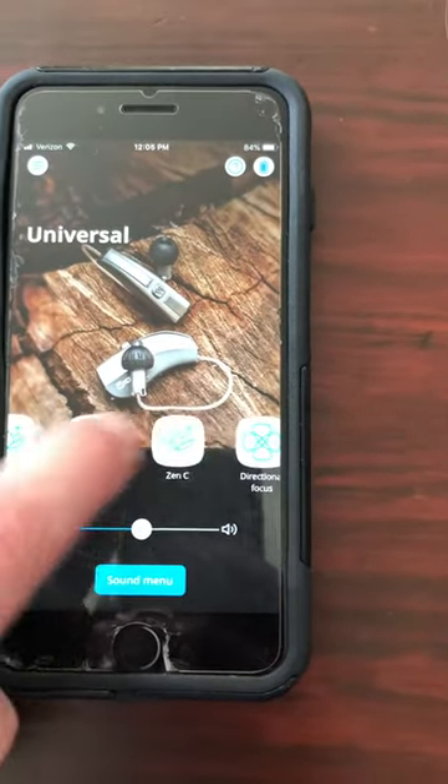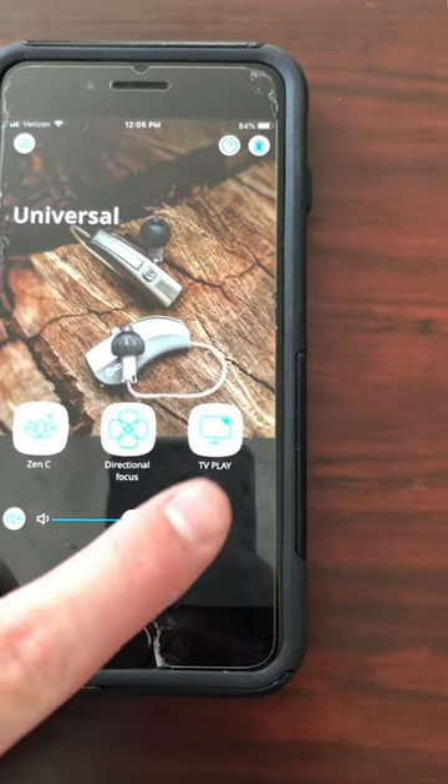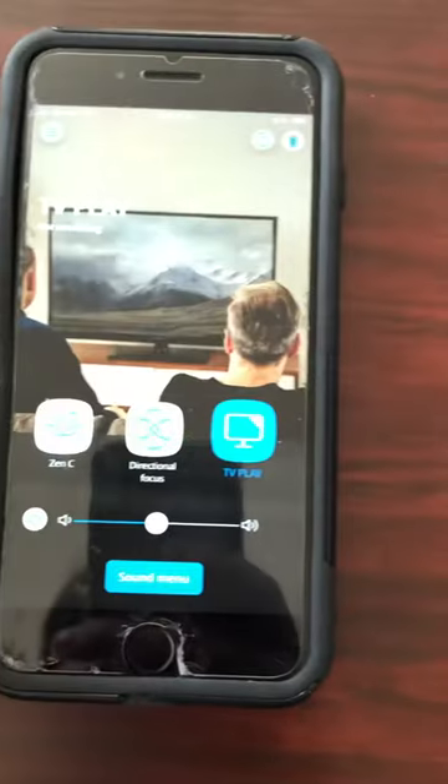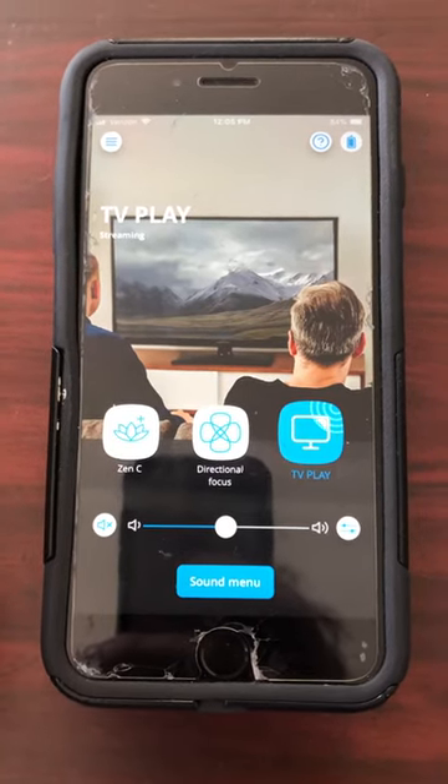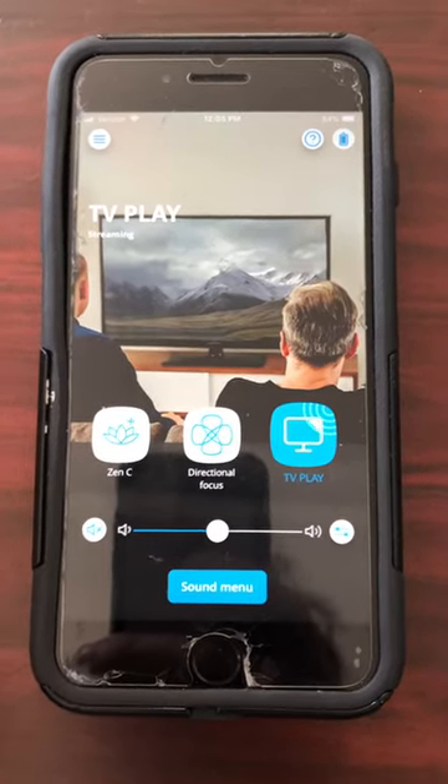You want to scroll over to TV Play right there and tap it. Once you're in TV Play, it's going to be transmitting the television's audio directly to your hearing aids.